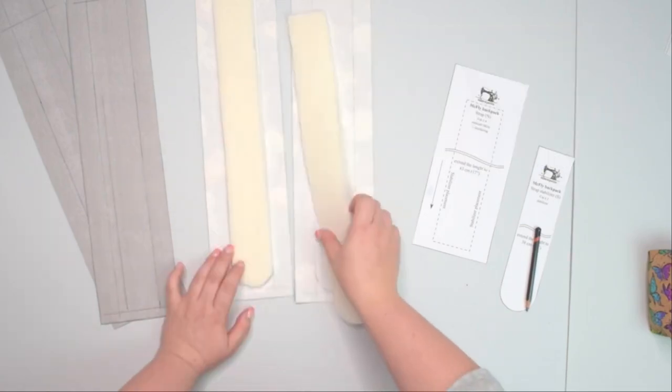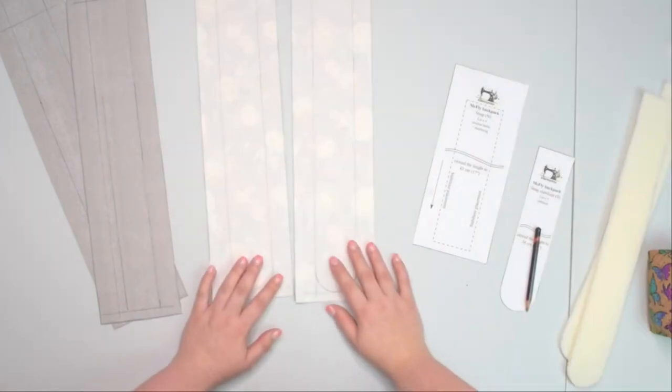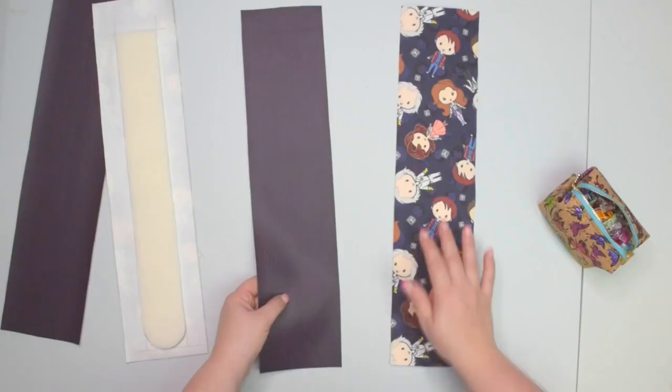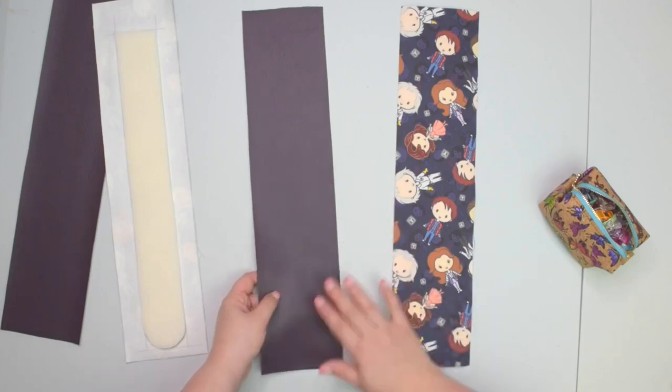In that case, you can just keep those two stabilizers aside for later, and I will tell you when to add them later on. If you're using a directional print, make sure both of your fabric prints run in the same direction.